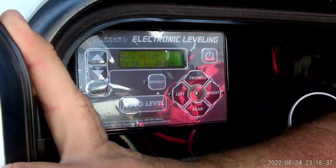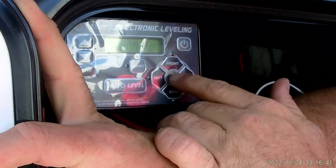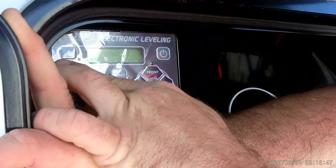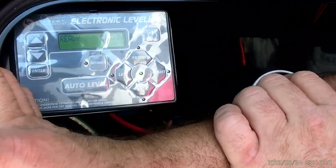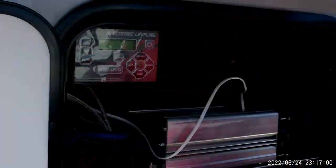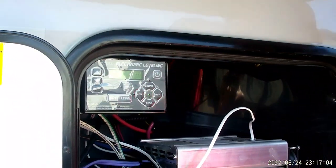Auto hitch pretty much raises the rears and sets the front where you were unhooked. You usually have to do a little fine tuning with the front, either by hitting the retract button or extending it. Next, we go back to the ready screen. If there are any other questions about this, they do have a little panel right here that talks about the leveling system, and there should be a packet or a manual inside the envelope.